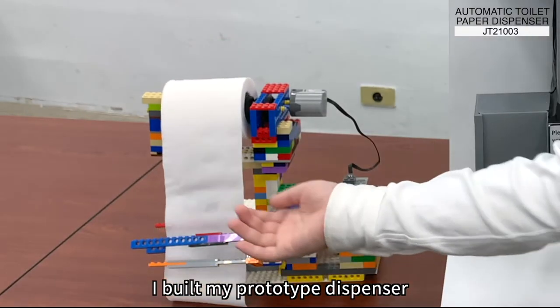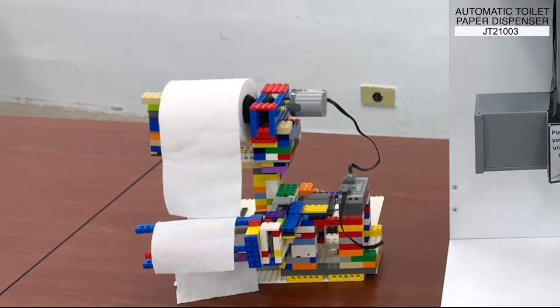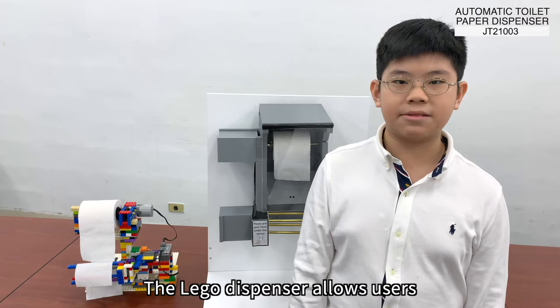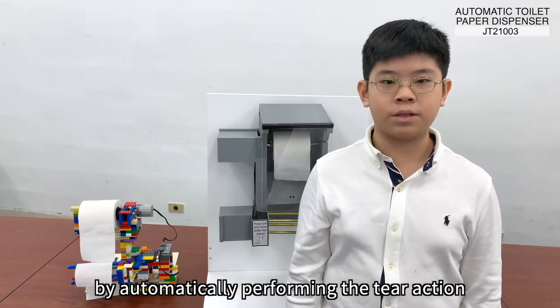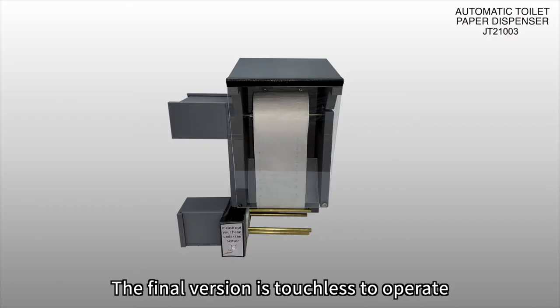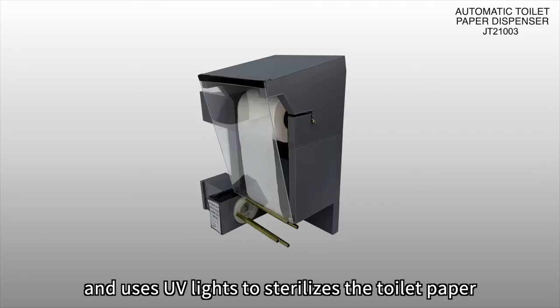I built my prototype dispenser entirely with my Lego collection. The Lego dispenser allows users to effortlessly get toilet paper with just a single hand by automatically performing the tear action. The final version is touchless to operate and uses UV lights to sterilize the toilet paper.